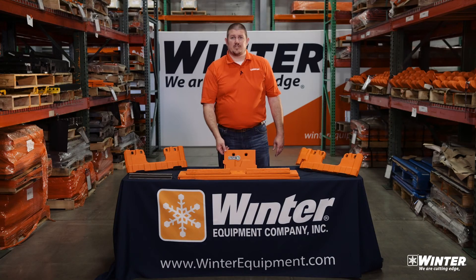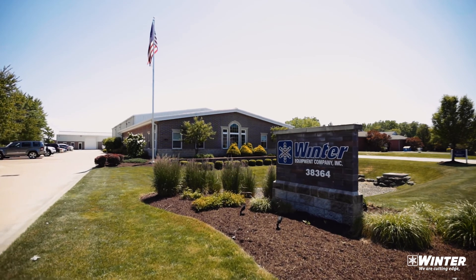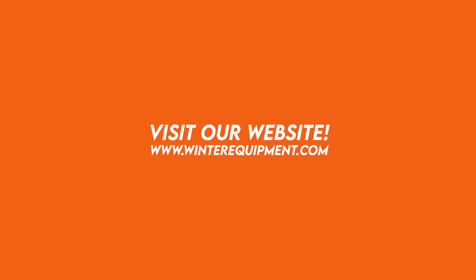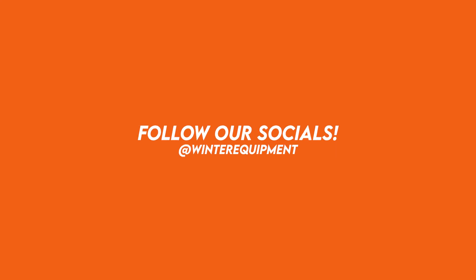Winter Equipment guarantees the Razor XL cutting edge system to last at least three times as long as your current commodity carbide and steel cutting edges. For more information or to schedule a visit, you can contact us at 1-800-294-6837 or check us out on the web at winterequipment.com as well as social media.